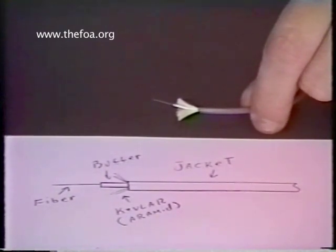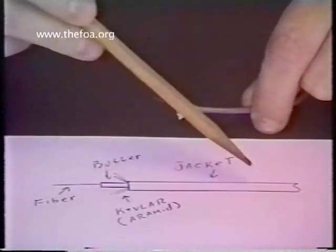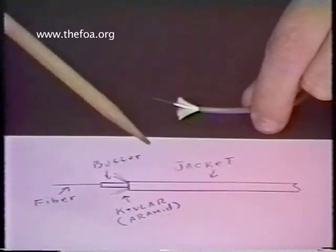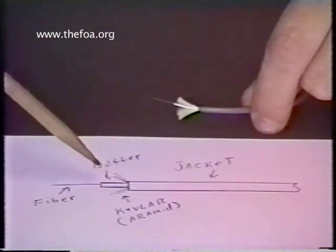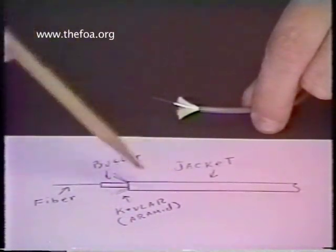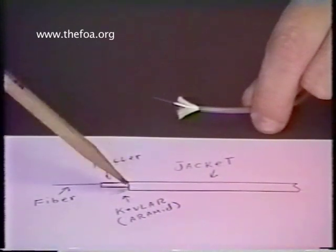Inside your consumable kits, you'll find a smaller version — and certainly much neater than what I've drawn here — a picture of this template, which demonstrates the proper strip dimensions for the jacket, Kevlar, buffer, and fiber. What this depicts here, and there will be certain dimensional tolerances, tells you how long each part should be.